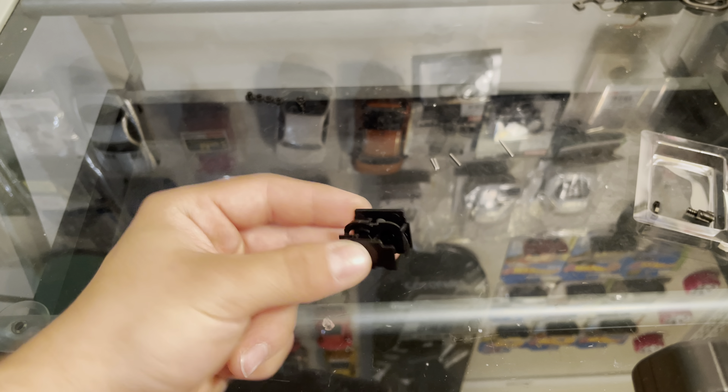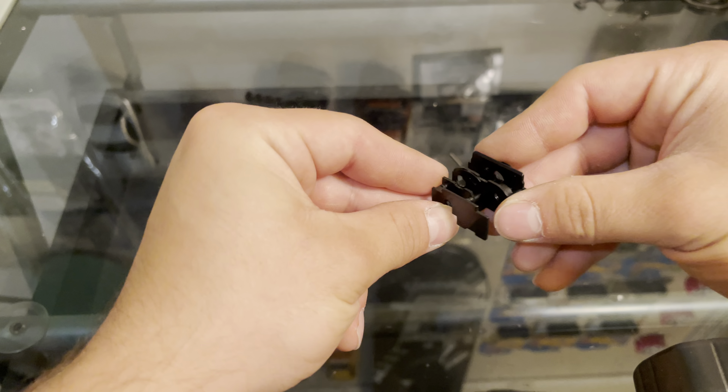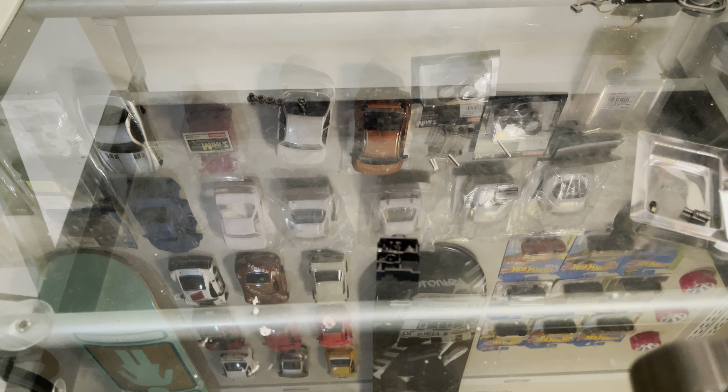Hello everyone. In this video I'm going to be building a servo from start to finish. There is nothing in here and I will show you everything you need.